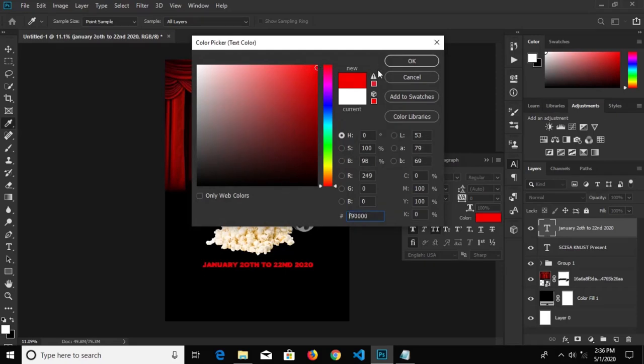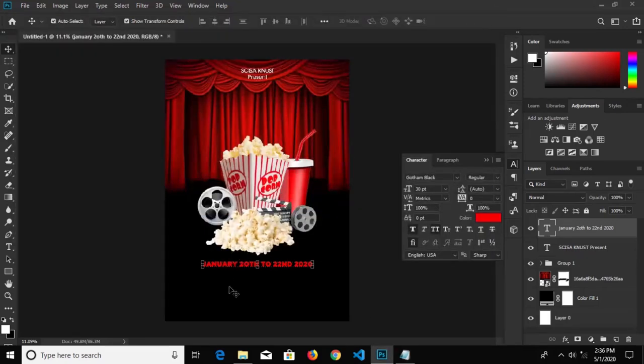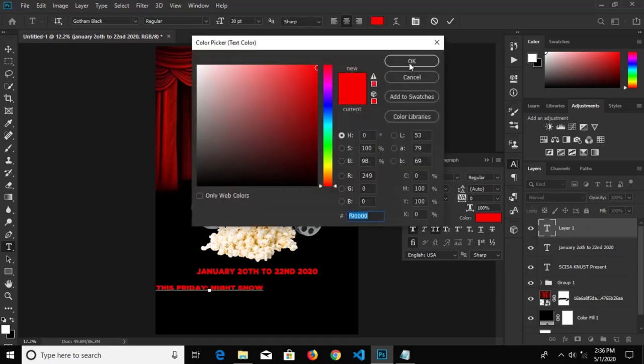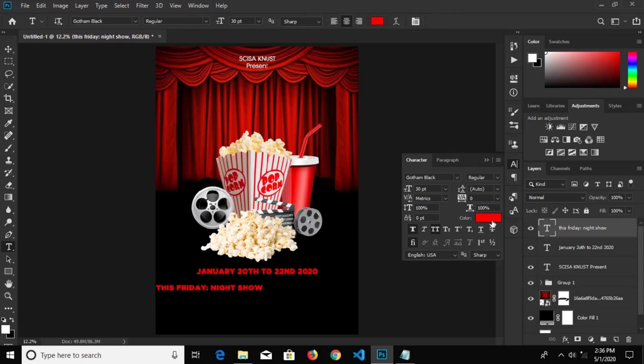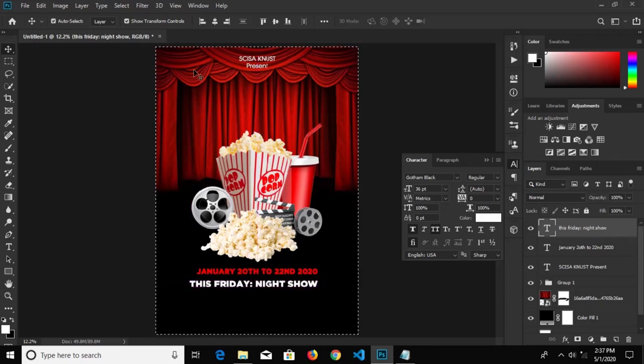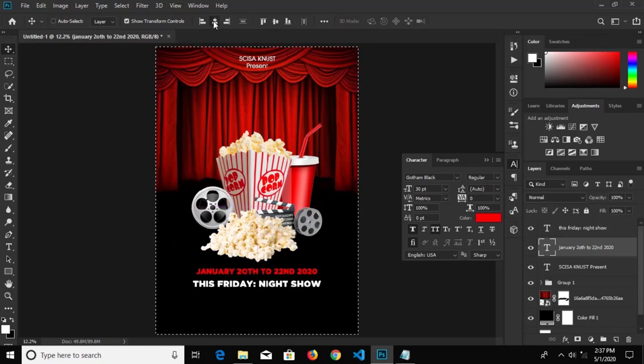We'll change the color fill to red, click OK to confirm it. We go for our next item, copy this, press T or select our text tool, and paste it right there. We'll change this text color to white, click to confirm, change the font size to 36, press Ctrl+A and center it right in the middle. Press Ctrl+D to deselect.